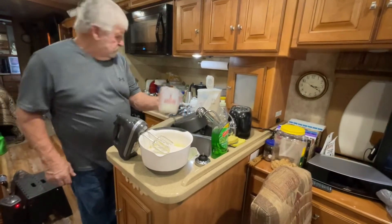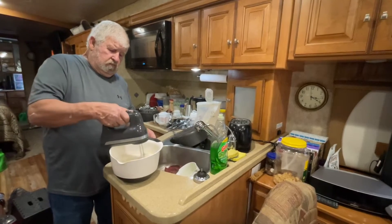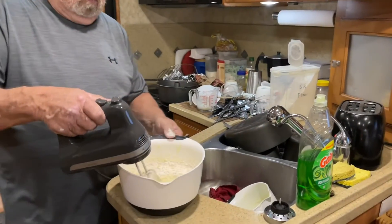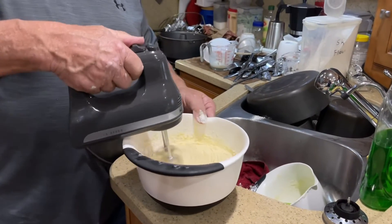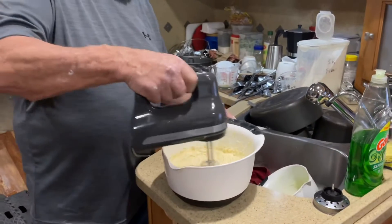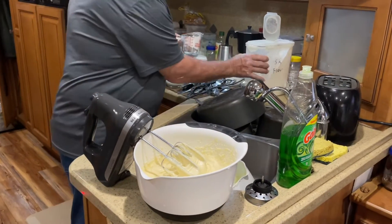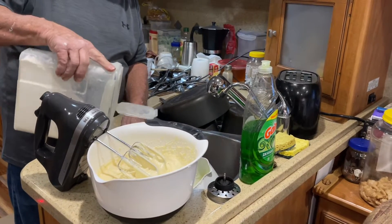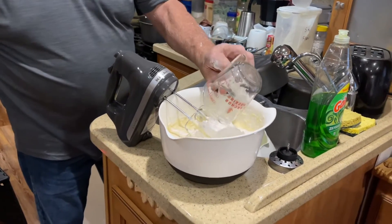Now that's your milk. One more cup - how many cups? Three. Three cups of flour. Just don't make a mess on your dishes.